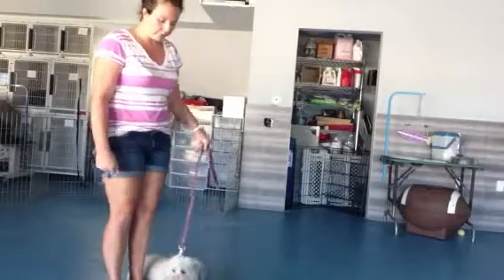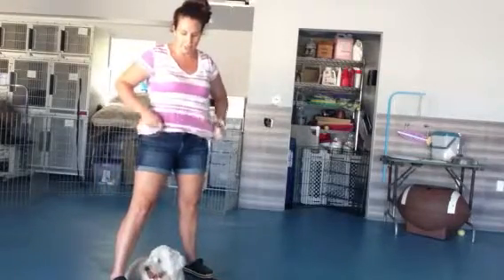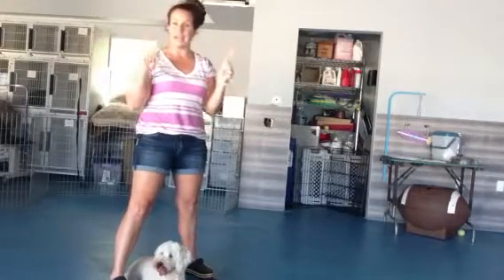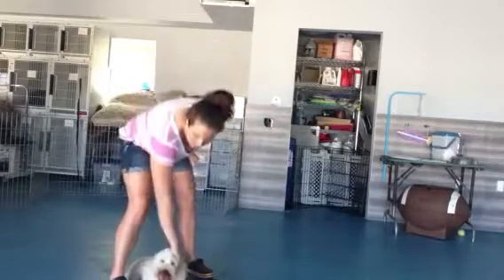Or you can also just give a lot of praise. Good job. You want to make sure that you reinforce the command, which is heel — so say 'good heel.' That way she kind of starts to connect everything: here's the command, here's what I'm doing, I get a treat or a reward.